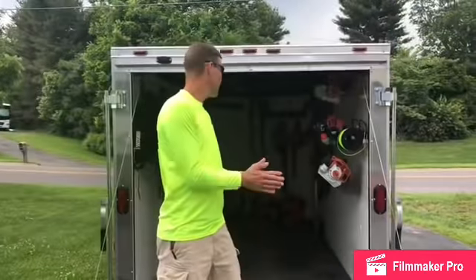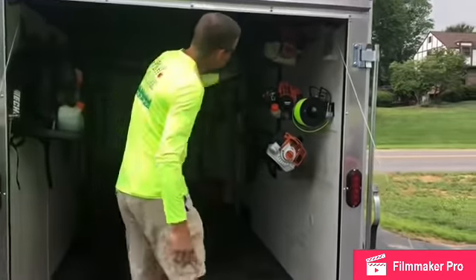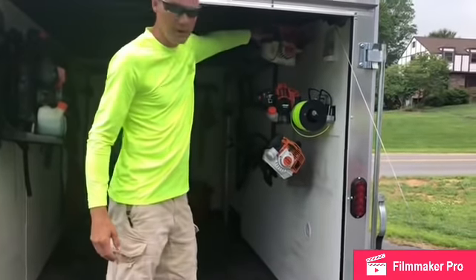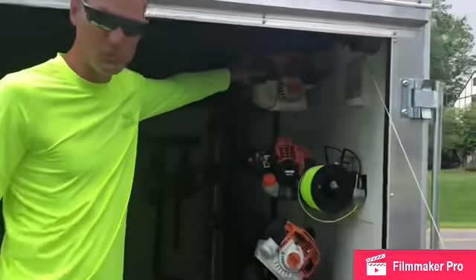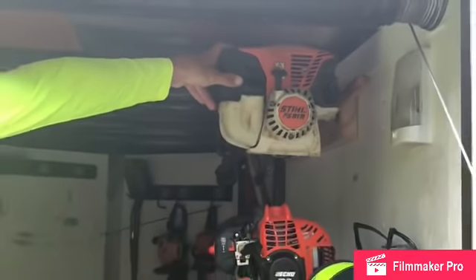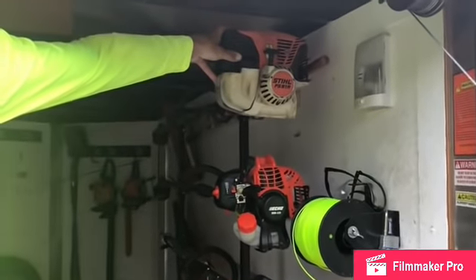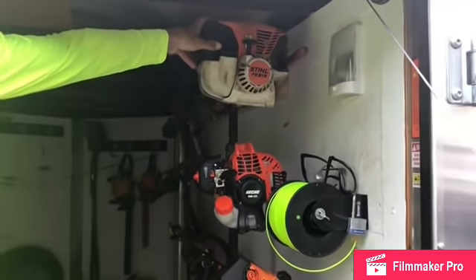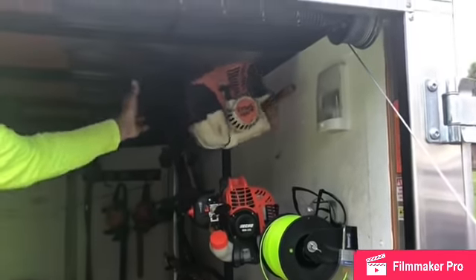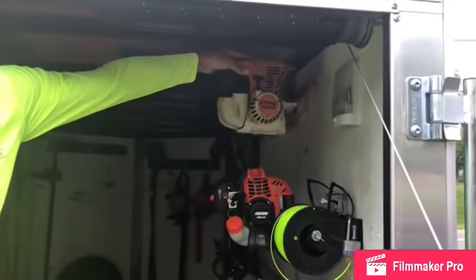Moving on inside the trailer, I'll go over the sticks next. This is the Stihl FS91R — this is my third season with this trimmer. I know there are more powerful trimmers out there, but in tall grass it's impressed me all three seasons. It just has a ton of power; it's just been a good go-to trimmer.